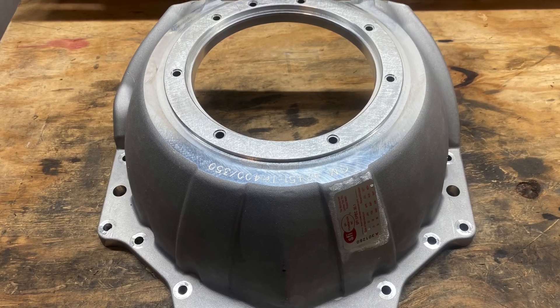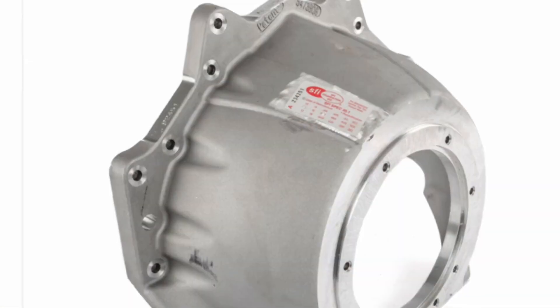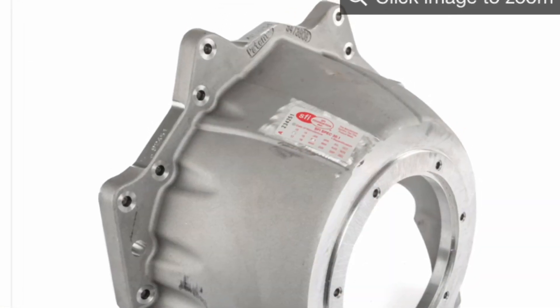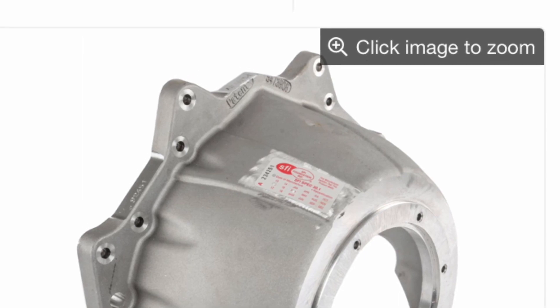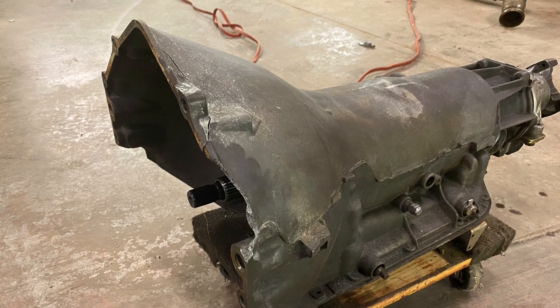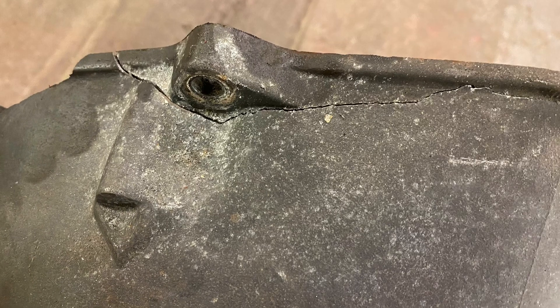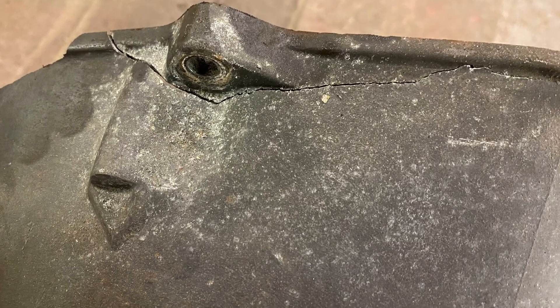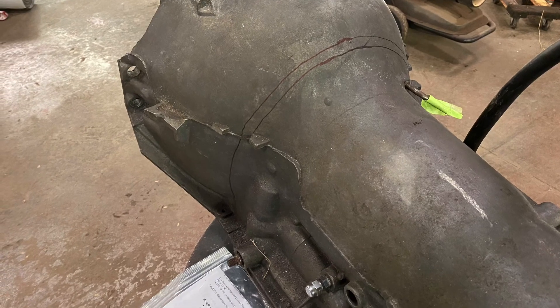Hey guys, this is just going to be a little intro. We started working on that Ultra Bell install on my Turbo 400. I wanted to throw out some cautions because the rough cut measurements that came with the instructions with the JW Ultra Bell were not matching up and would not have worked with my Turbo 400 case, which is a 1969 Chevrolet.